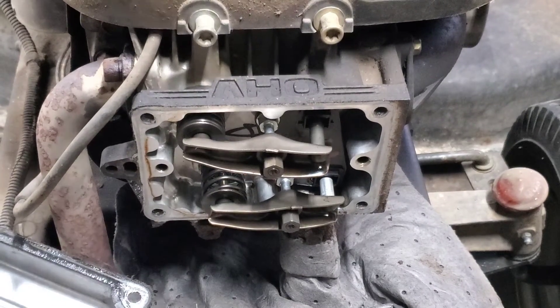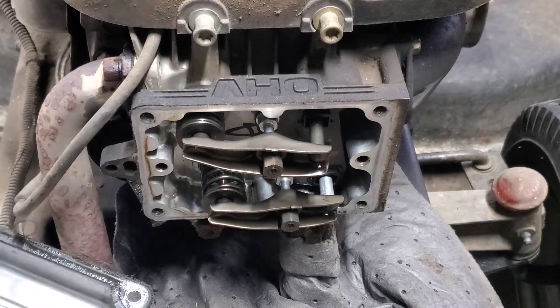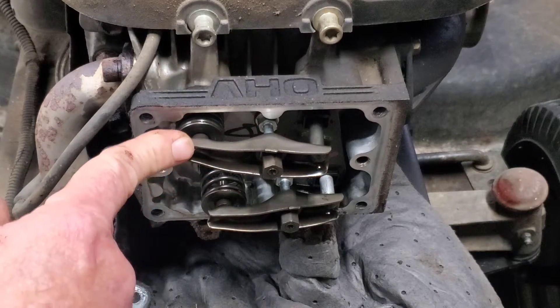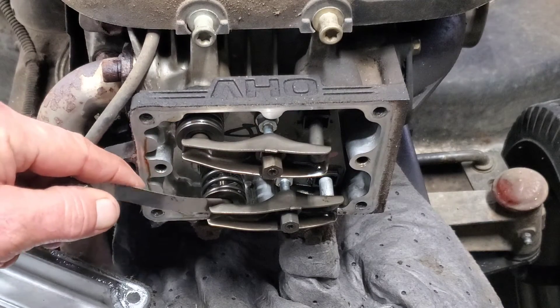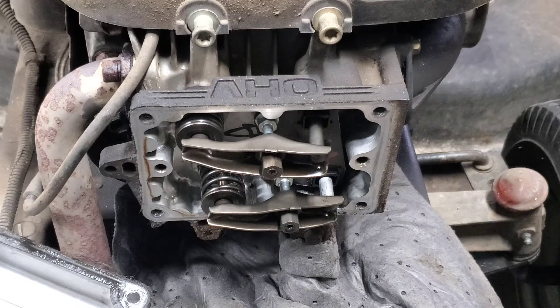Now I'm spinning it around, we'll go open the exhaust again. Got that valve — the exhaust valve is fully open. Now what you want to do is set this at four thousandths. That one is a tad tight. Let's show you how to adjust the valves.